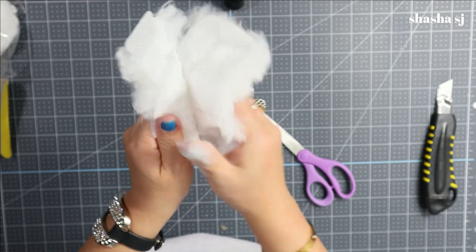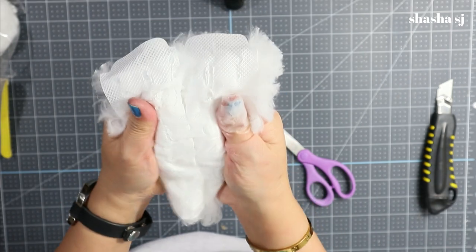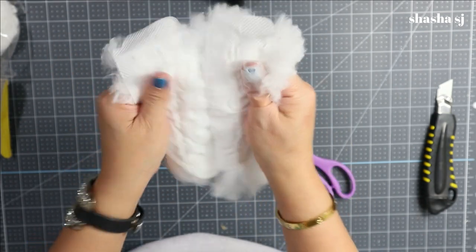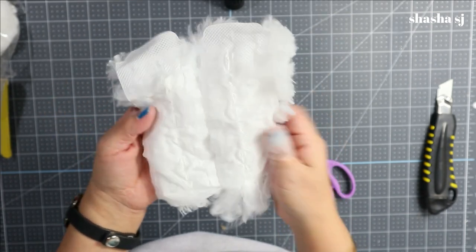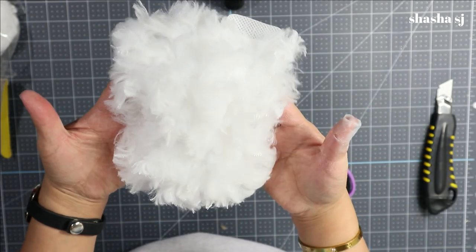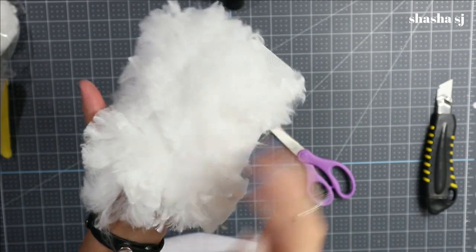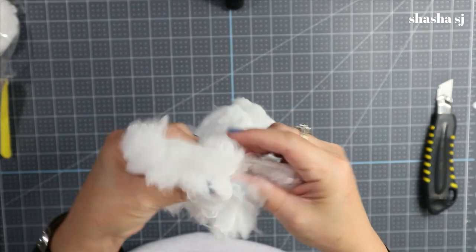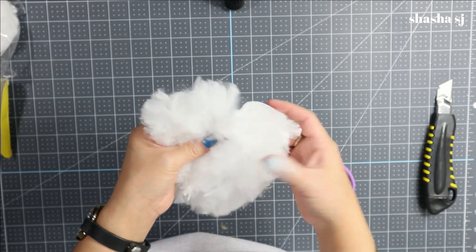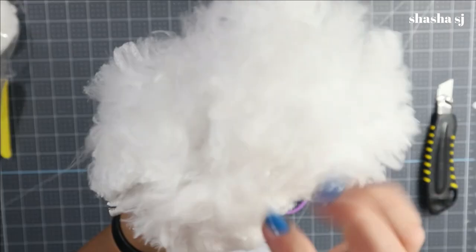Just leave the other end attached. If you completely undo it you can always glue it back. Look how beautiful that is for the gnome's beard! Super fluffy, super cute — we got it!